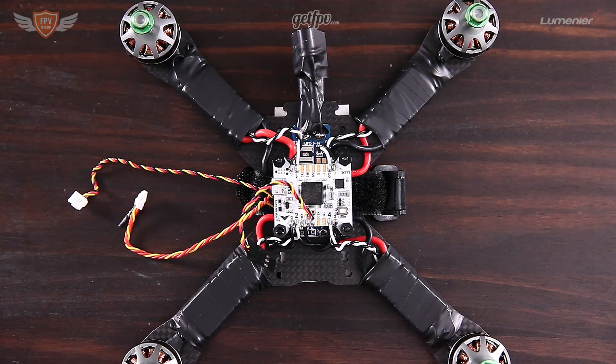Hey guys, this is Jack from FPV Academy and in this video we're going to show you exactly what you need to do to set up your X4R and Taranis radio. This is the final video in the three-part series for the Boulder Long: setting up your quad and then finally setting up your receiver.